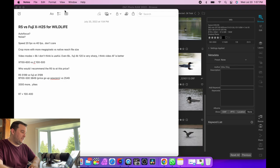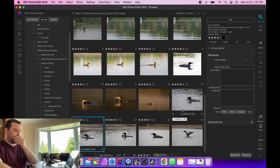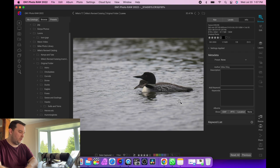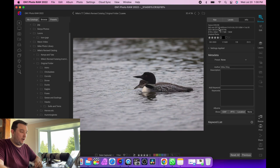Let's start with noise first. I chose these pictures because they're very similar situations - shooting loons mostly at a lake in the Kawarthas, probably the same birds a year apart. They tend to come back to the same lake, shooting from the kayak, mostly the same shooter - me. My catalog got a little messed up when I switched from Lightroom and I don't think these are edited.